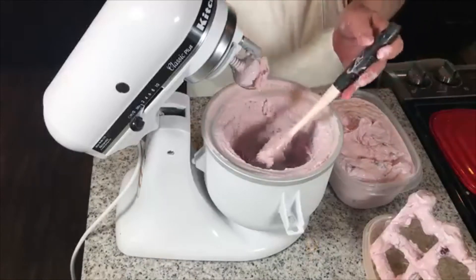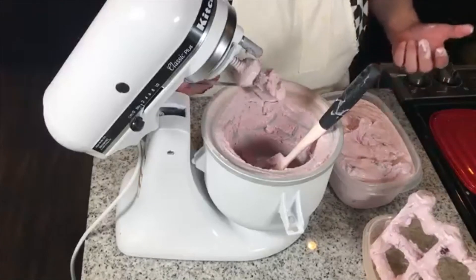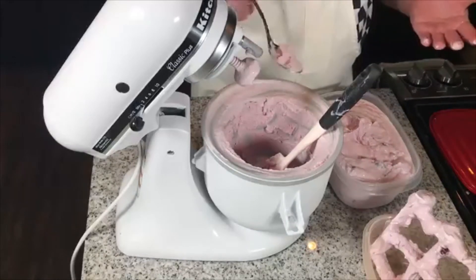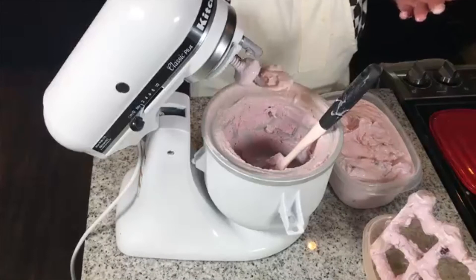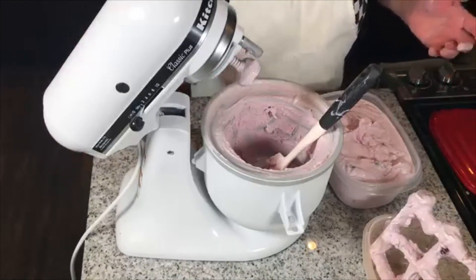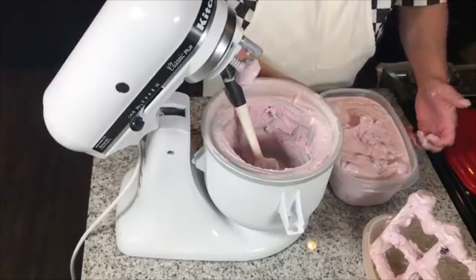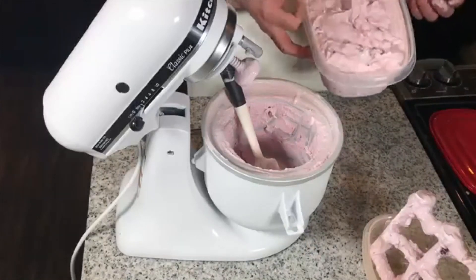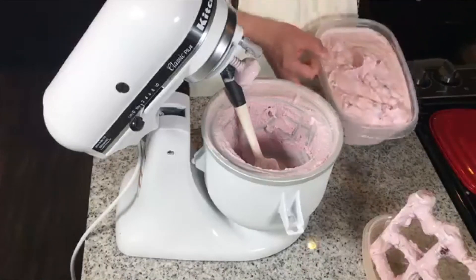It is very, very decadent ice cream. I can't stop eating it, but I will. So this is — in soft serve form — sugar-free cherry nut ice cream that you are going to love.